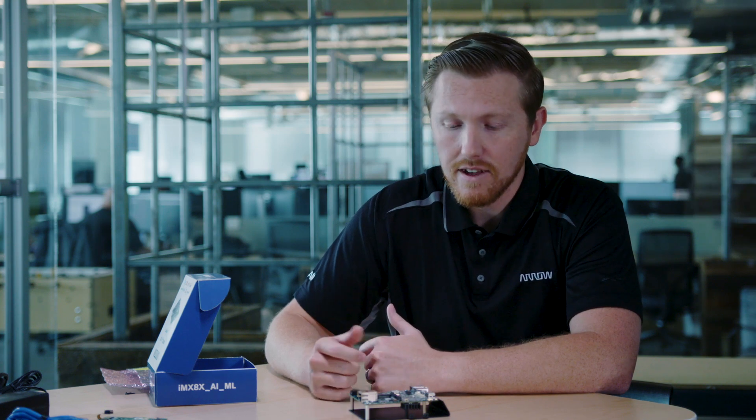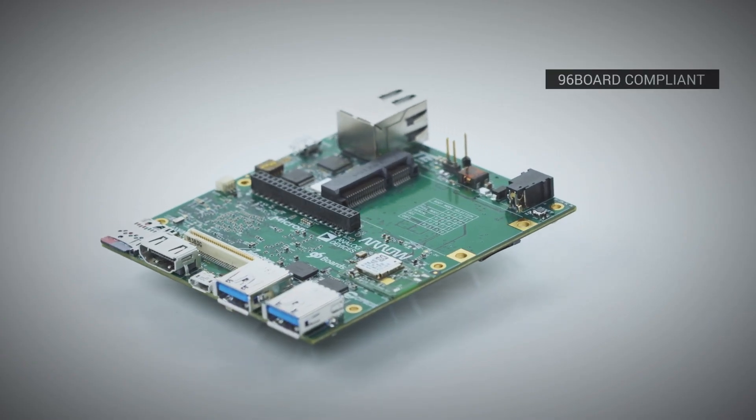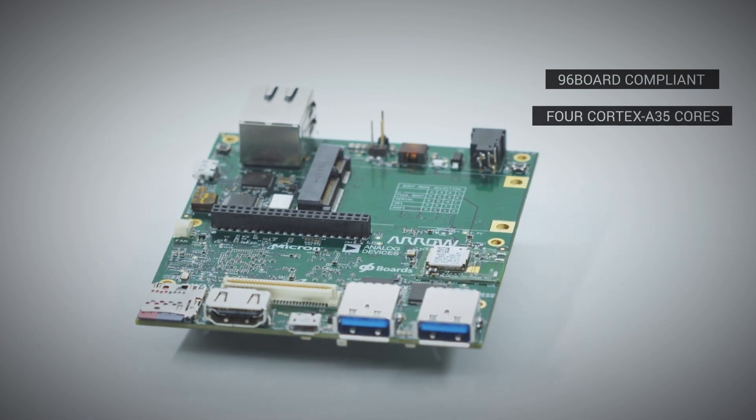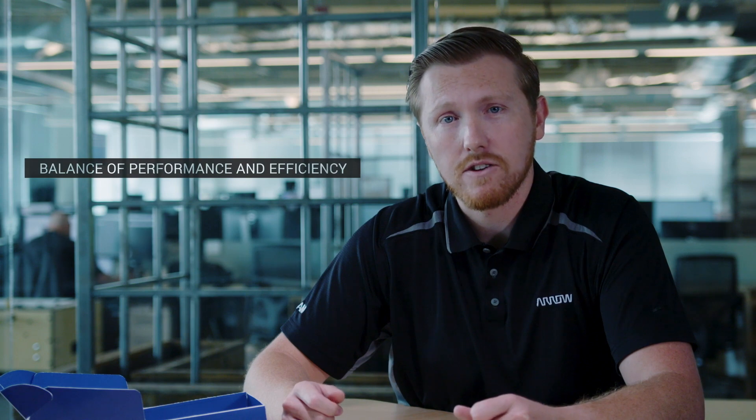Before we go into the installation, I want to show you the key features that make this board so amazing. It is a 96Boards consumer edition extended form factor board with four A35 cores. It's the newest IMX8 family member, which is designed for both industrial and automotive, and it delivers a balance between performance and efficiency.